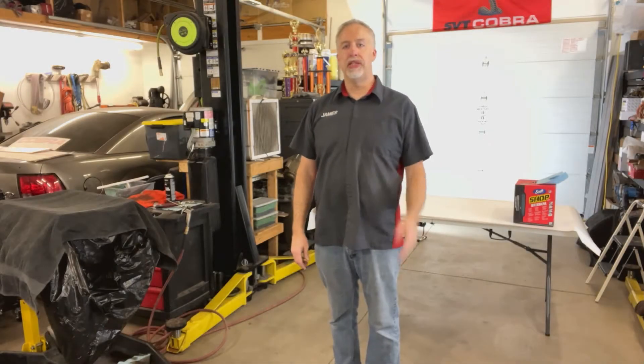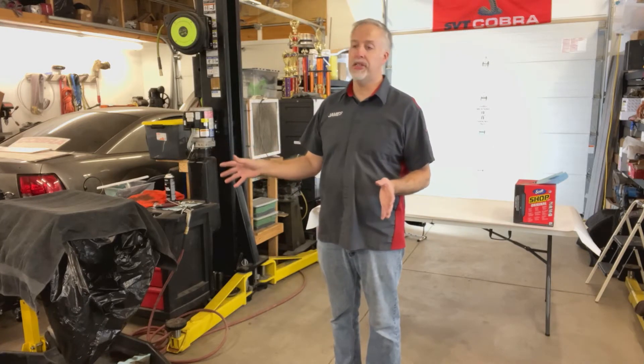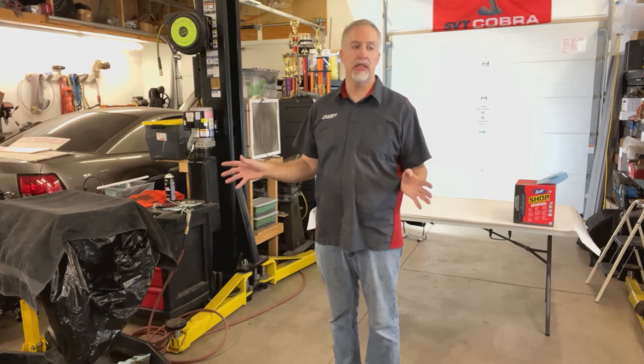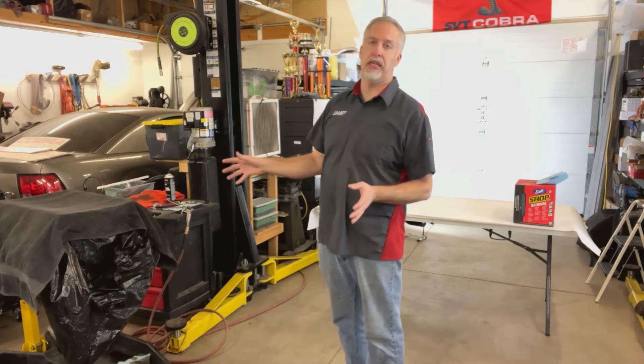Hey, James here from Cobra Engineering. I'm here to show you some quick tips. If you're going to assemble an engine, you want to make sure what you're working on is clean. You can spend all that money cleaning that engine — you don't want to get any dirt in it.